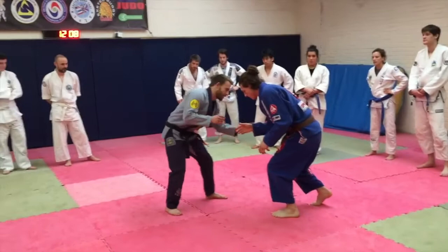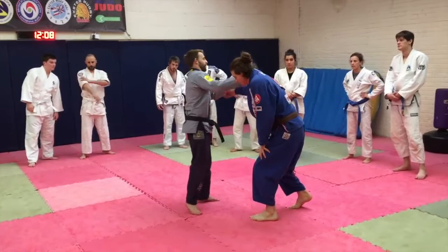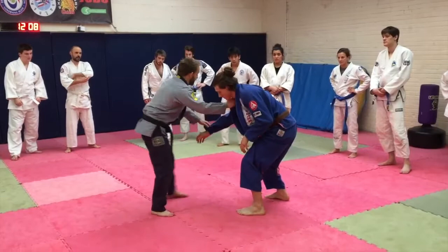The first thing I'm going to do is control his sleeve and his collar on the same side. So I've got this sleeve, this collar — not this collar. Starting here, I want him to get this leg in front; that's what I'm looking for, so I can move around.